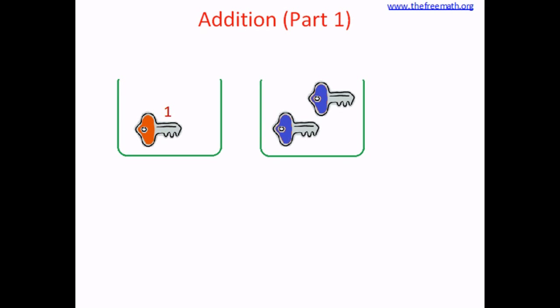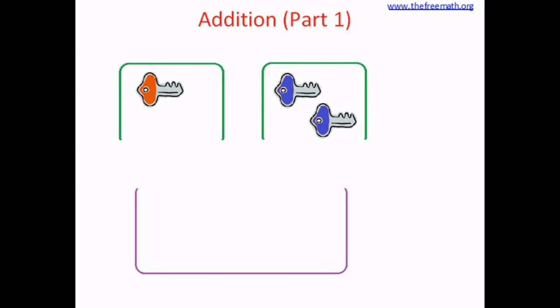Let's take one more bin and put two keys in this. How many keys are in this bin? One, two. Two keys are here. Now let's take a big bin and put the keys from the first two bins together in this big bin. We are going to put things together. We are going to bring the keys together.